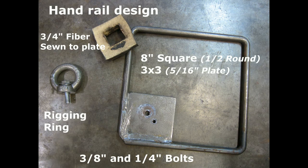Use this handrail design. Make an eight-inch square with half-inch round — just bend and weld. Put a three-by-three of at least five-sixteenths-inch plate in one quarter. Drill a three-eighths and a quarter-inch hole in that, and tap and bolt into the top of the tower. Use a rigging ring with a bolt through it for the three-eighths-inch hole. Use a piece of three-quarter-inch heavy fiber sewn to the plate on the underside over the tower to serve as the bumper.